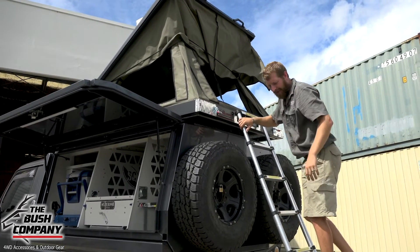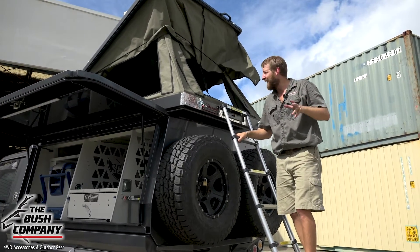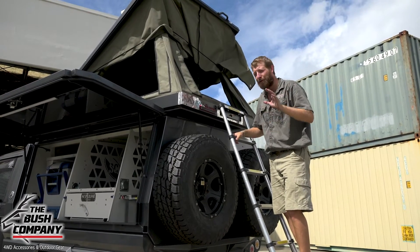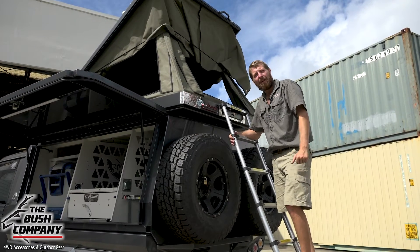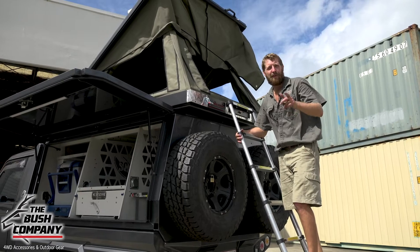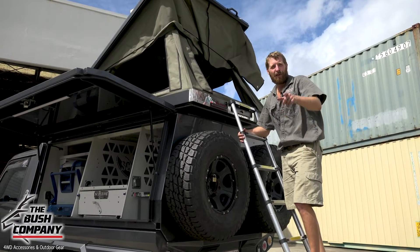That's the build — Toyota single cab 79 series. I love this build, great looking truck. For more information on our products, go to our website at www.thebushcompany.net. Check out our YouTube, Facebook, and Instagram. Thanks for watching and catch you later.